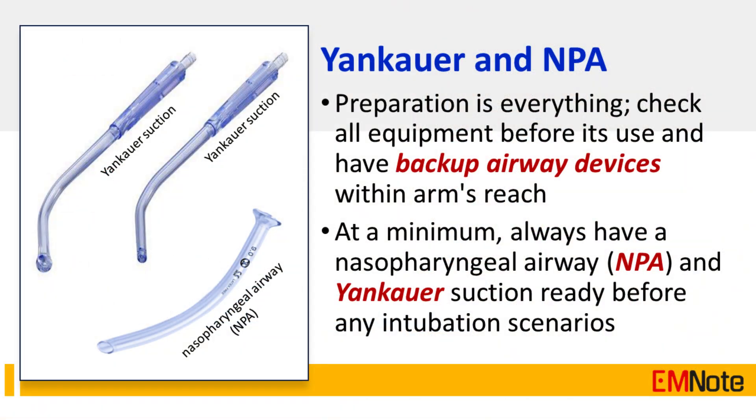Tip Number 1: Preparation is everything. Check all equipment before its use and have backup airway devices within arm's reach. At a minimum, always have a nasopharyngeal airway (NPA) and yankauer suction ready before any intubation scenarios.